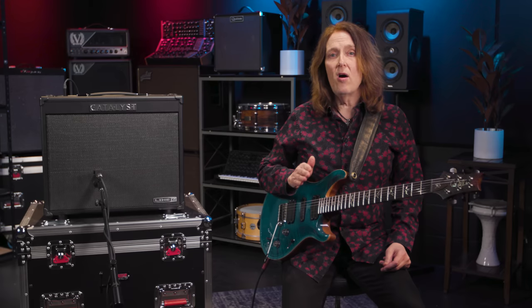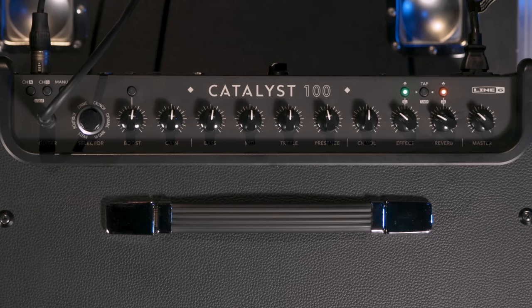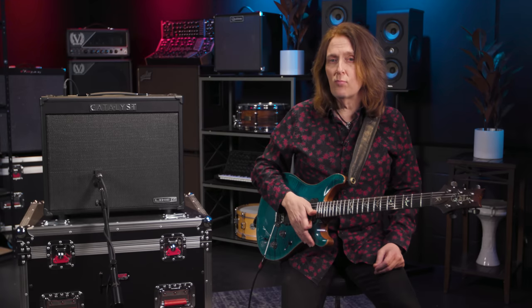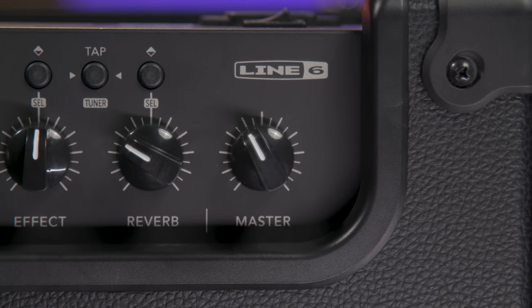Each amp design also has its own front end boost control, voiced specifically for each amp. There's a dedicated reverb control with 6 different reverb types. There's also 18 effects including modulation, pitch and delays, with a tap tempo button. There are 6 banks of presets, each with their own A-B for a total of 12 onboard presets, and a global master volume control that's completely independent of the presets.